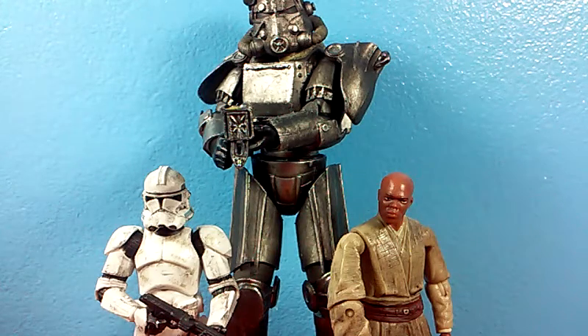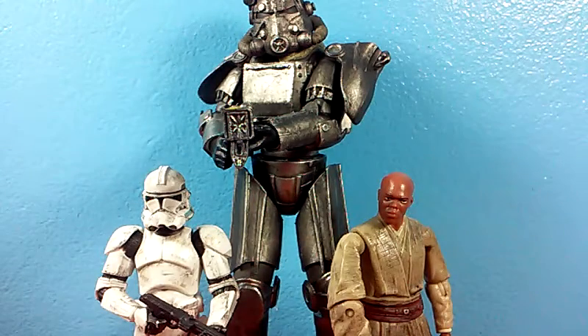That's pretty much it. I hope you enjoyed taking a look at my shoe polish figures that I think turned out pretty good. Make sure to comment, like, subscribe, and check out my Facebook page if you have a chance. Have a good day, guys. May the force be with you. Bye.